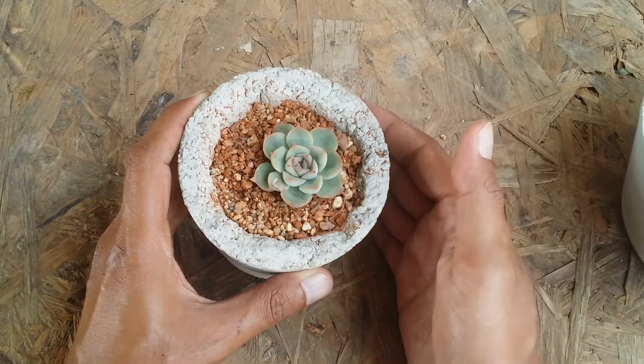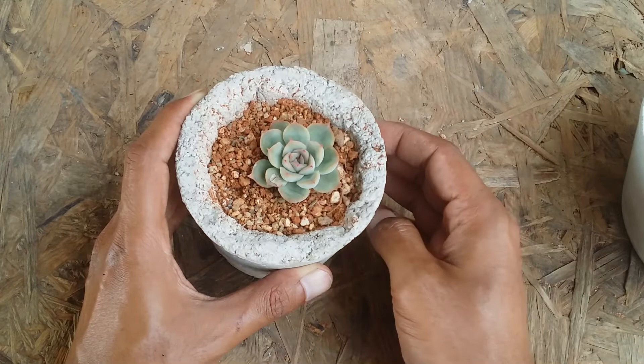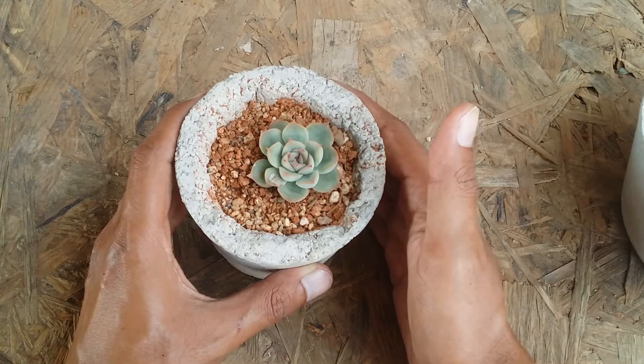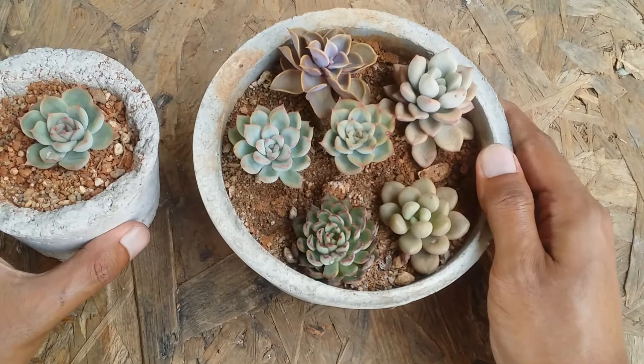Propagation is pretty simple: you can separate offsets once they reach a decent size, or do leaf propagation. Stem cutting is only possible if the succulent starts to stretch, because ideally Echeverias do not have a very evident stem — they are very compact and close to the ground. For sunlight, five to six hours of morning direct sunlight is ideal. You can also place it in indirect bright light, though the colors won't be as vivid. You can grow it indoors provided you have a good quality grow light.